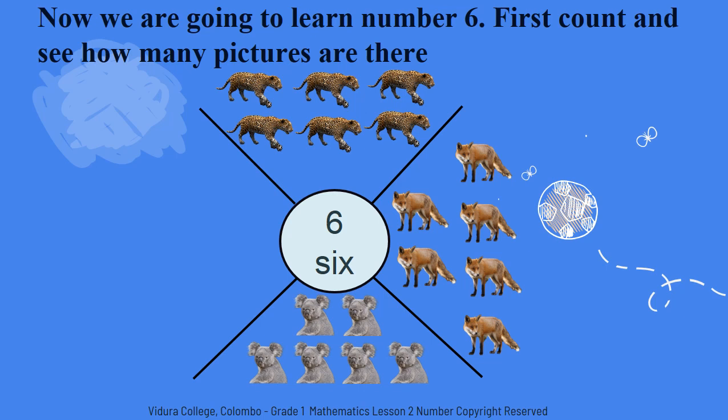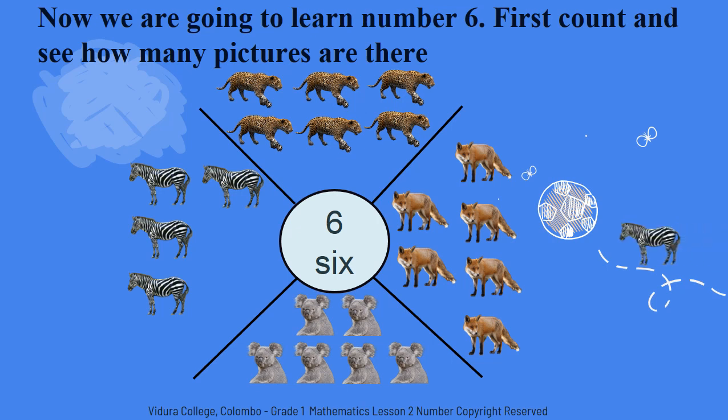Finally we are going to count how many zebras are in the zoo. Are you counting with me? One. Two. Three. Four. Five. Six. There are six zebras.